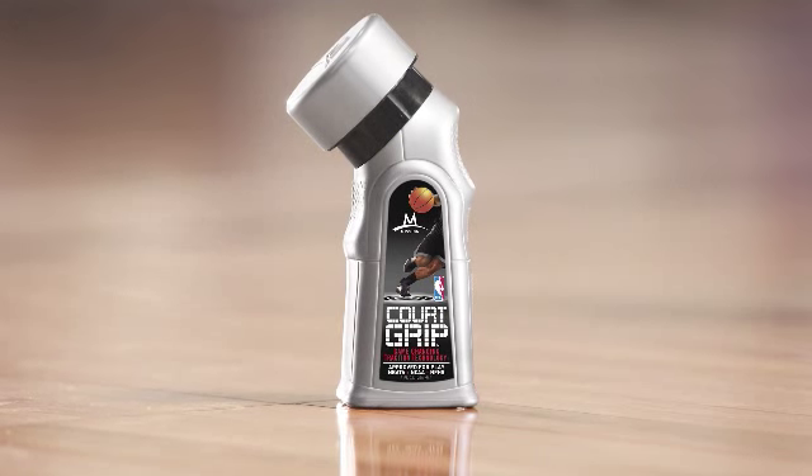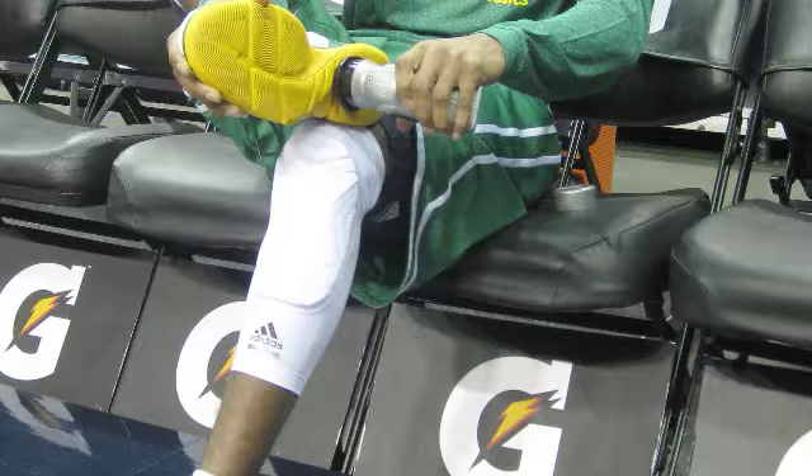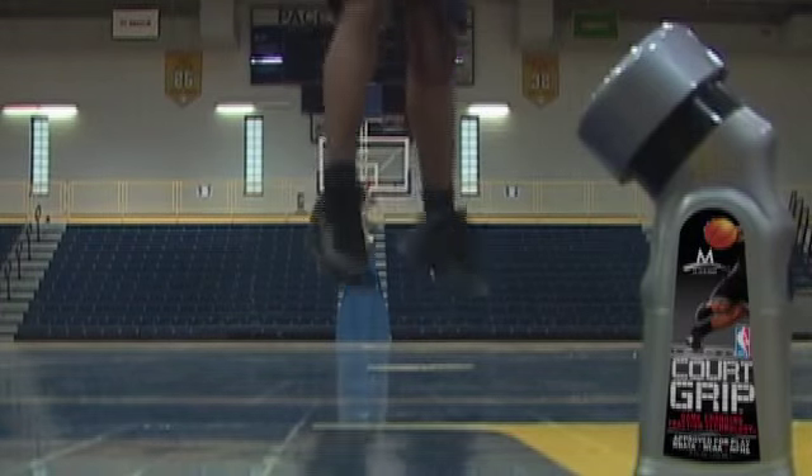The way you redesigned the bottle, and now watching the guys use it on their own and having us use it — it's great. It's really helped some of our guys stay connected on the floor. Any advantage they can get: if your shoe-to-floor friction ratio is good and you're able to cut harder, it's great for the players.